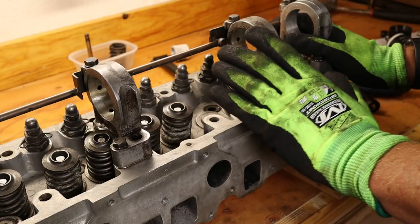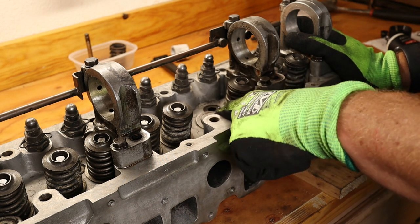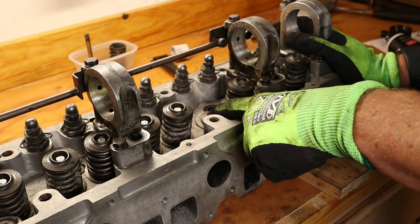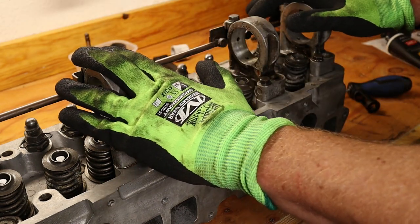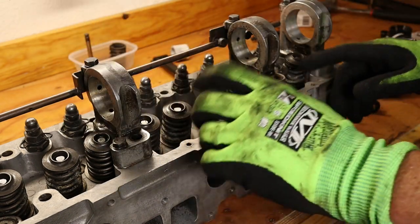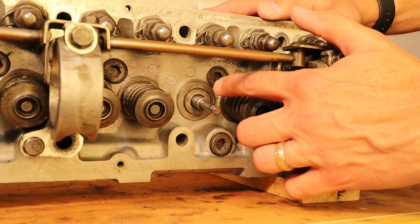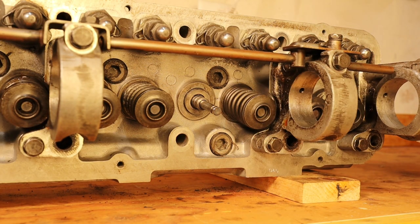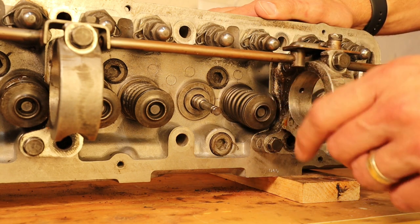Now that we have at least this valve done, we're going to contact the machine shop and have them replace that broken guide — they'll have to press it out and install a new one, so we can then install the cam and finish up this head. We are back from the machine shop and they've put in our valve guide. We're just going to jump right into getting this one finished — now we're done with the valves.